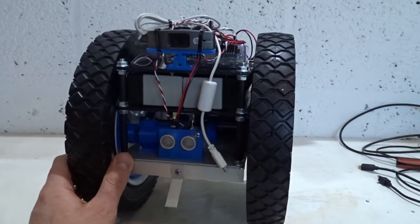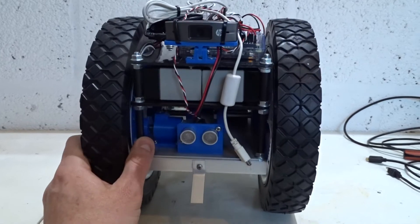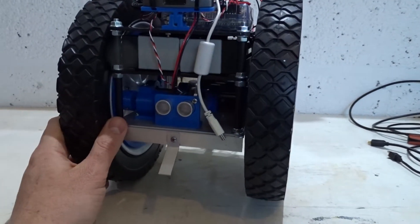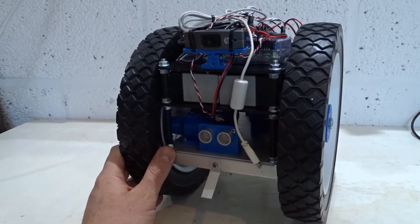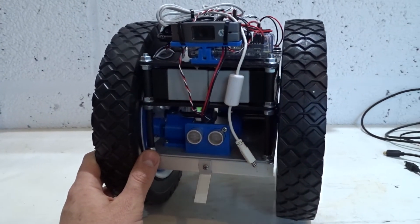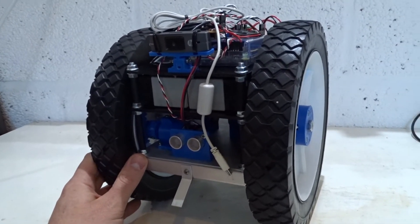So, in principle, this would work as a balancing robot. The battery weight there would provide balance — there's enough to keep the robot stable. In the test I hadn't tuned up the PID gain settings much, so it was a bit wobbly.